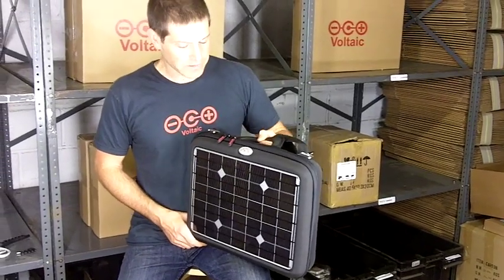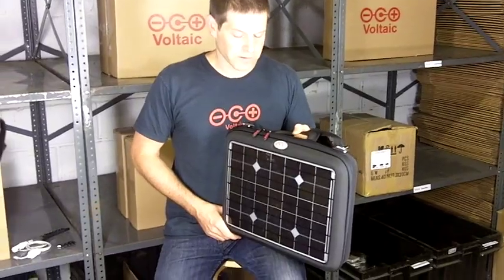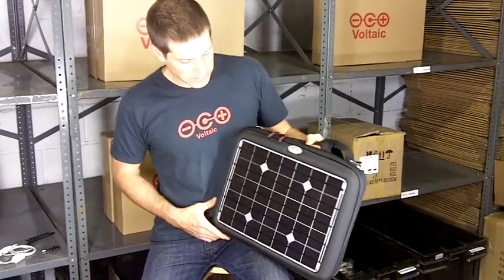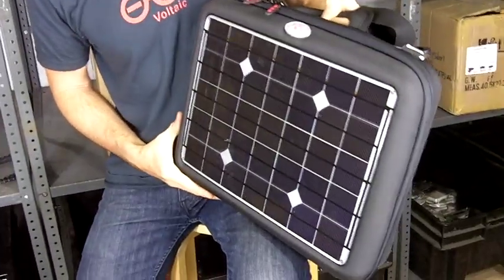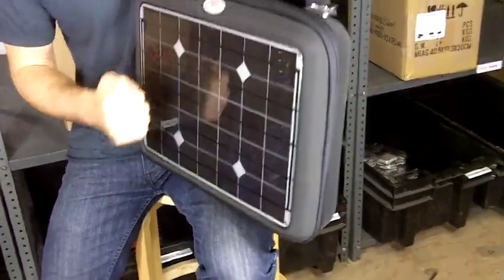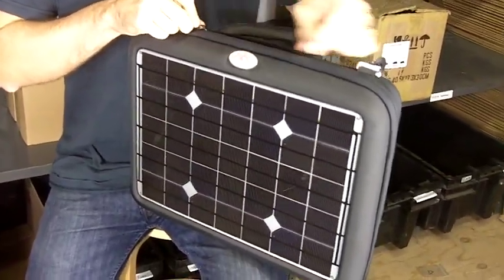This is a Voltaic Generator. The generator is designed to charge laptops and all sorts of other electronics. On the outside of the generator you see this panel — this is a 16-watt solar panel. It's super tough so it'll take a beating, and this produces power that will eventually charge your laptop.